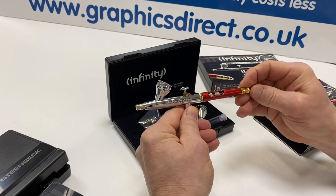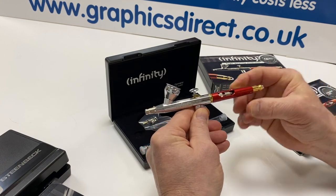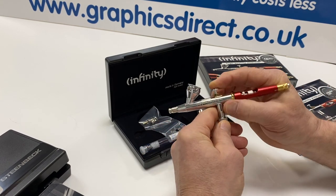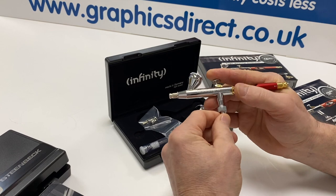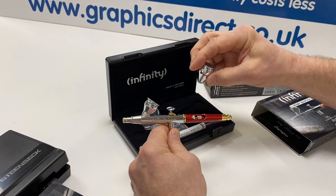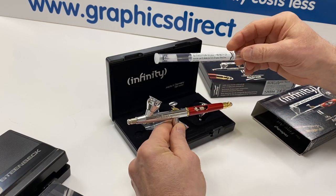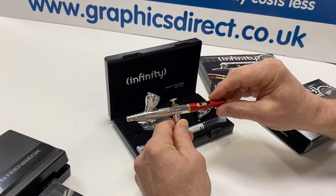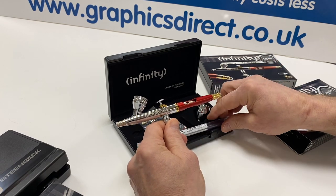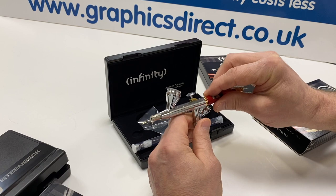It's a perfect airbrush. It comes with all the same features: the quick-fix feature, needle tensioner, quick-release fitting, extra colour cups with a cap, and the extra needle nozzle set — again a 0.15mm and a 0.4mm needle nozzle setup.